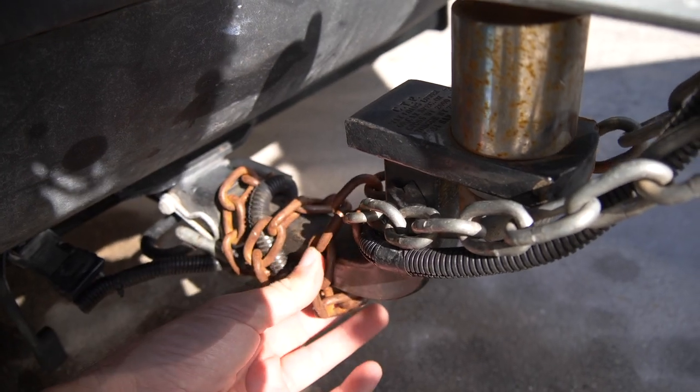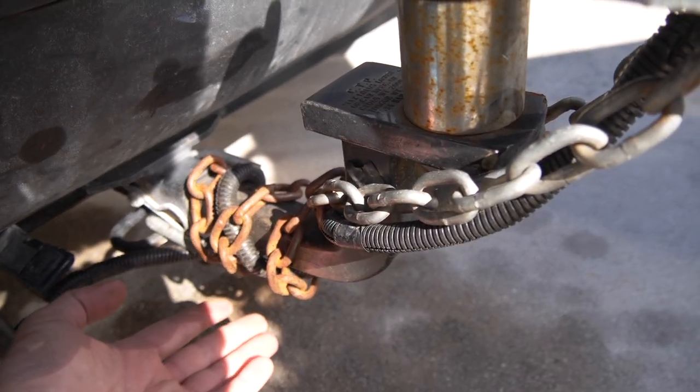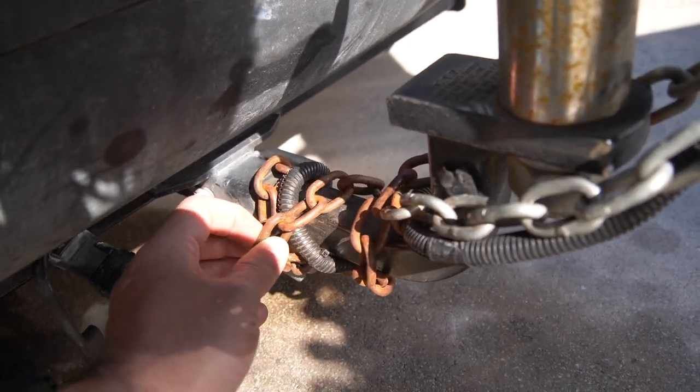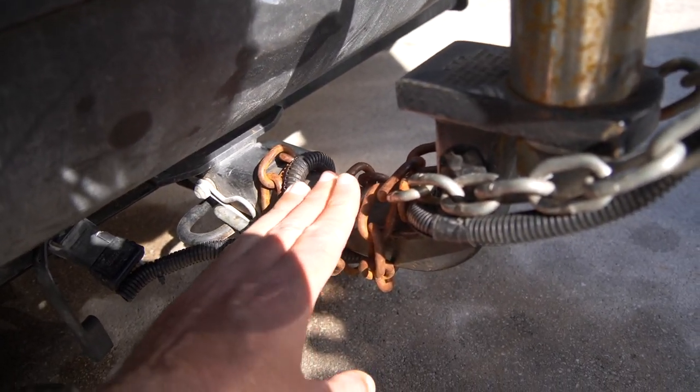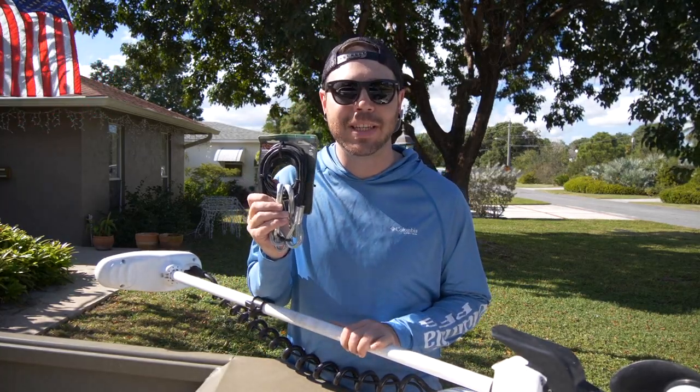You don't want your safety chains just dragging on the ground because eventually they will wear away. There are big rust spots on the part that touches the ground on my trailer. Now, this is what I normally do to fix the problem — I just wrap the chains around the ball mount and they're not dragging. But as you can see, they're definitely rusted, and eventually that's going to be a very big safety issue. So I'm going to upgrade those to safety cables.